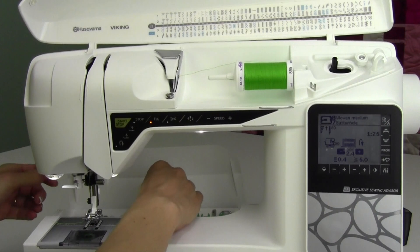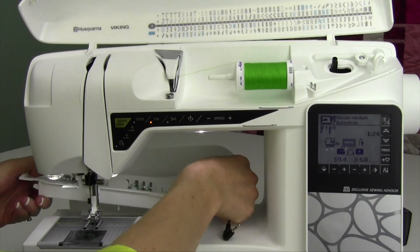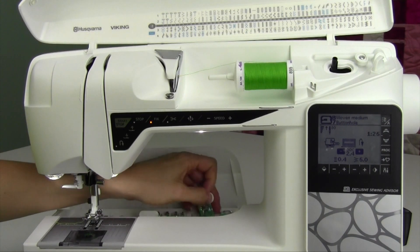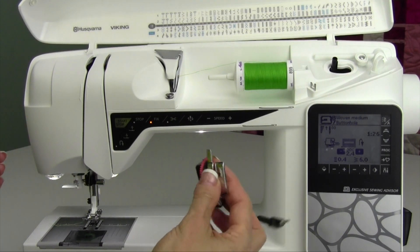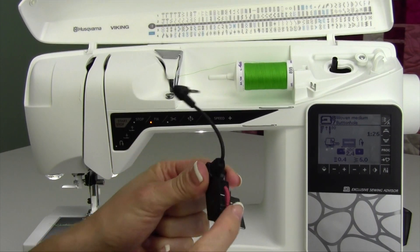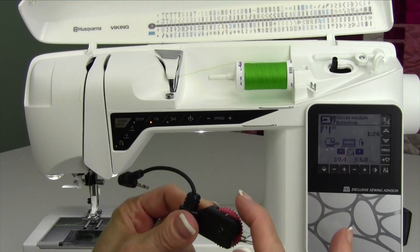It tells me I need my automatic buttonhole foot. That's stored in the back here underneath your little accessory tray. Did you know you actually have two buttonhole feet? This is the one to use if at all possible, because it can sense and you can tell it how long a buttonhole you want to make, because of this little red wheel.